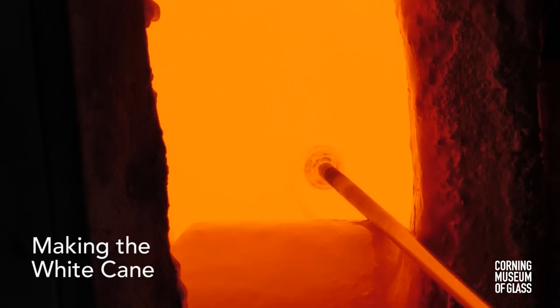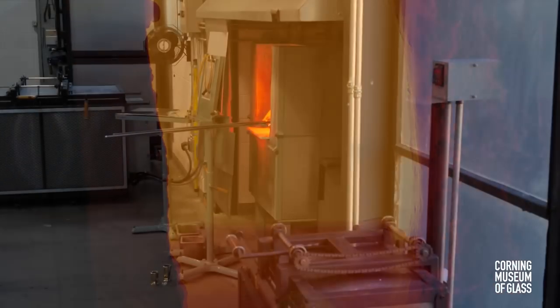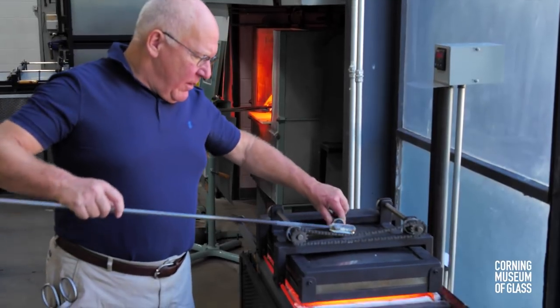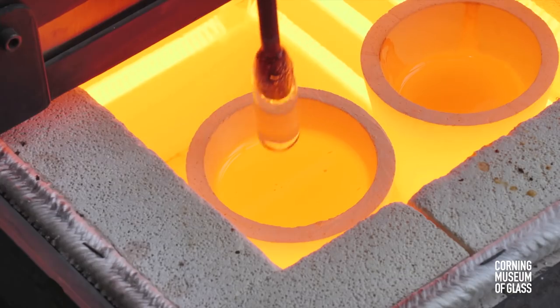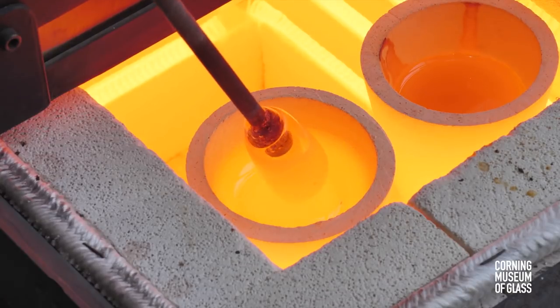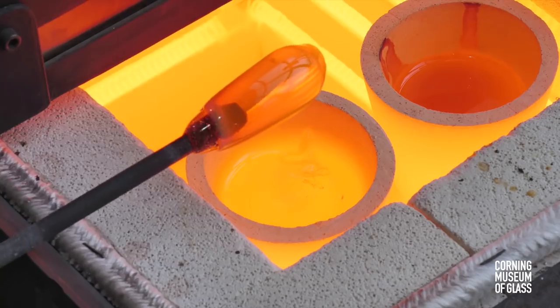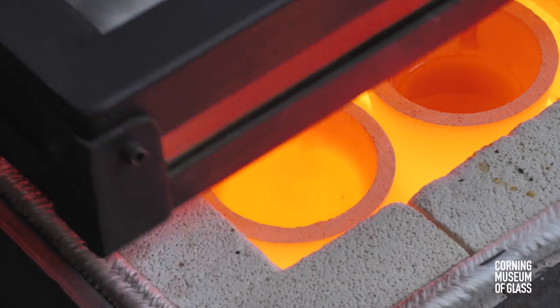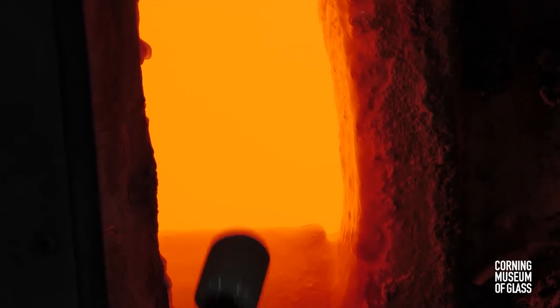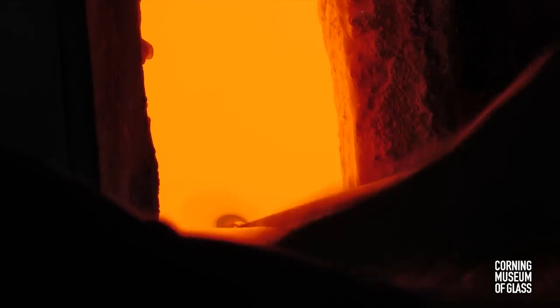The cores of the canes are transparent glass, so the making of the cane begins with a small gather of clear glass. This is lowered into a pot of molten, opaque white glass. The glass becomes opaque as it cools, and then it's thinly dipped back in the transparent glass.